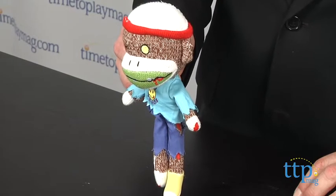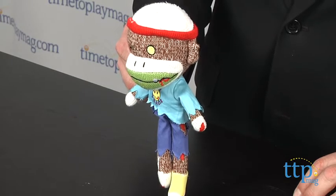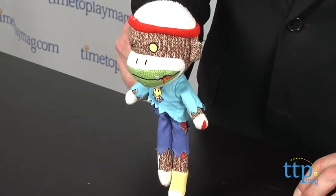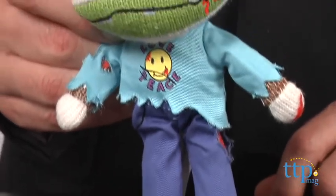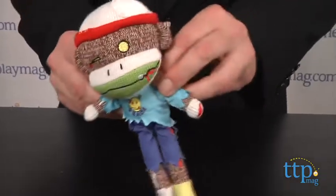Hi, it's Chris the Toy Guy from TimeToPlayMag.com and this is Eaton Dead, part of the Planet Sock Monkey collection from Patch Products. He's part of the new collection that takes the classic character, the sock monkey, and imagines him or her in a whole new hilarious way. Eaton here is a zombie monkey who's perpetually hungry. Being a zombie, his mantra is: monkey see, monkey eat.